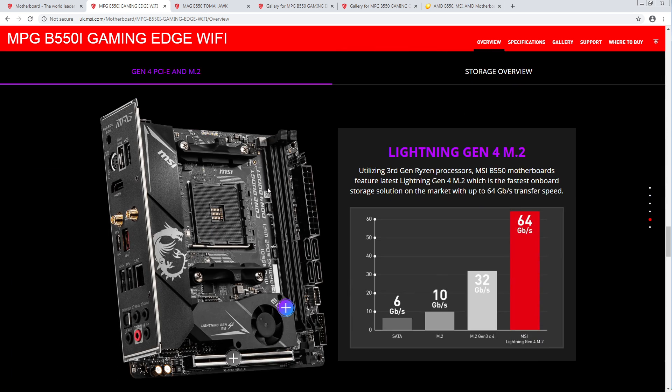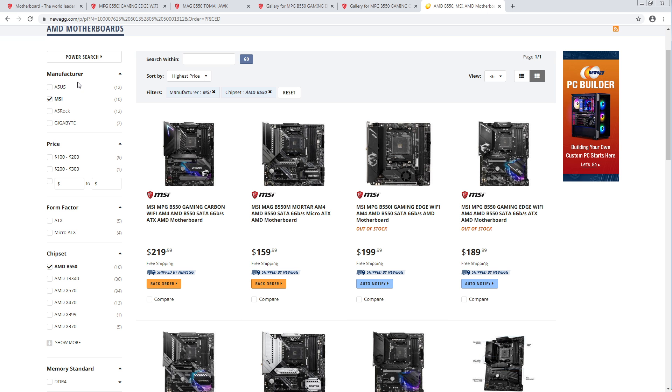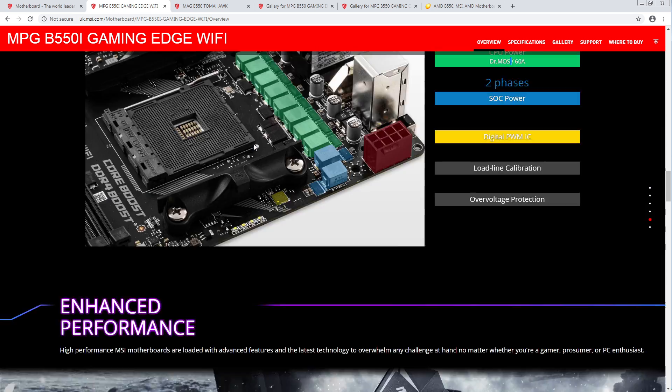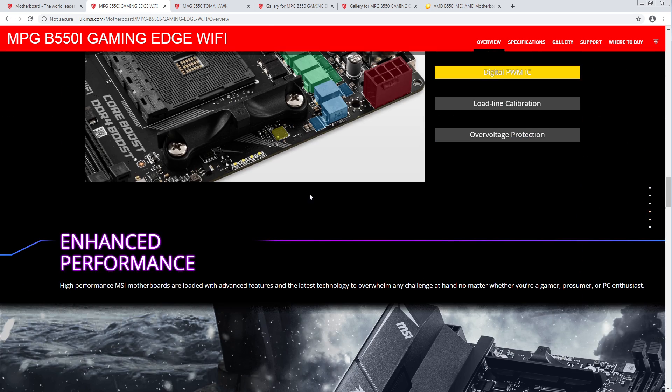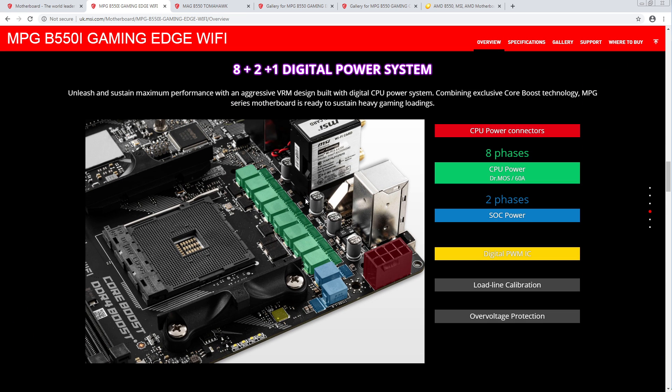At the same time, it's a $200 board. This is 8 phases — straight up 8 phases — versus... yeah. So power delivery for an ITX board: solid.